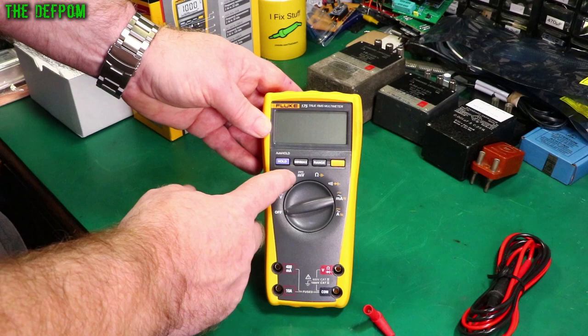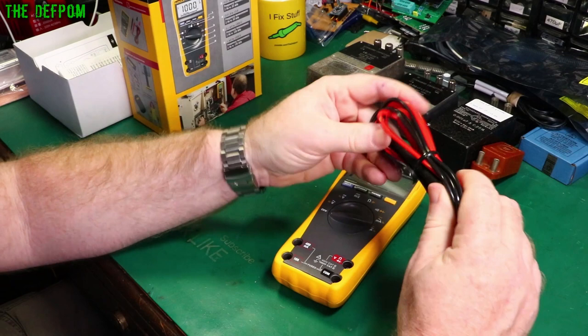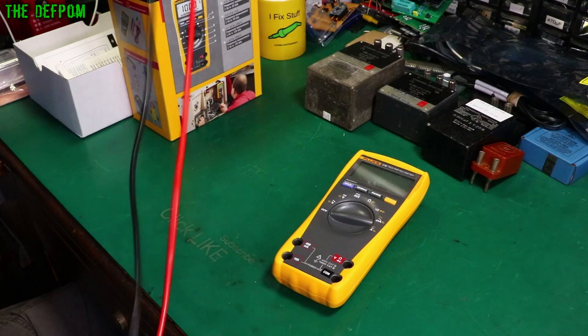The leads that come with it are PVC leads — fairly flexible ones. At 25 degrees they're fine, but the colder the temperature, the more rigid they'll be. Bear that in mind if you use it outside in cold temperatures — you might need silicone leads instead. I think these are about 1.3 meters long.